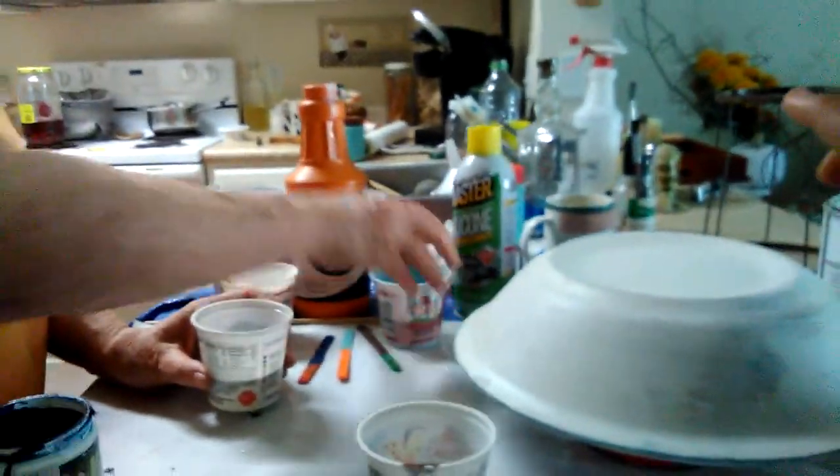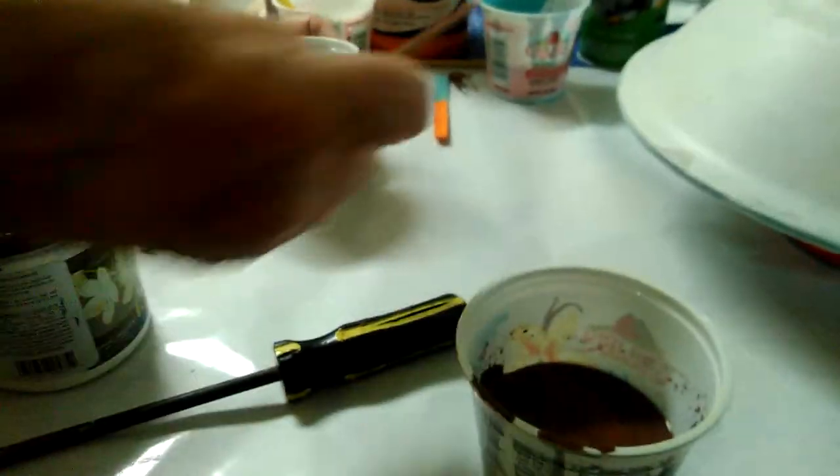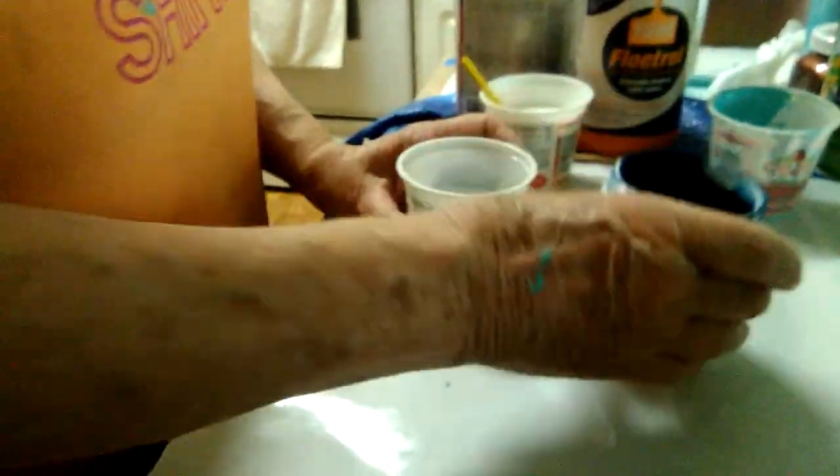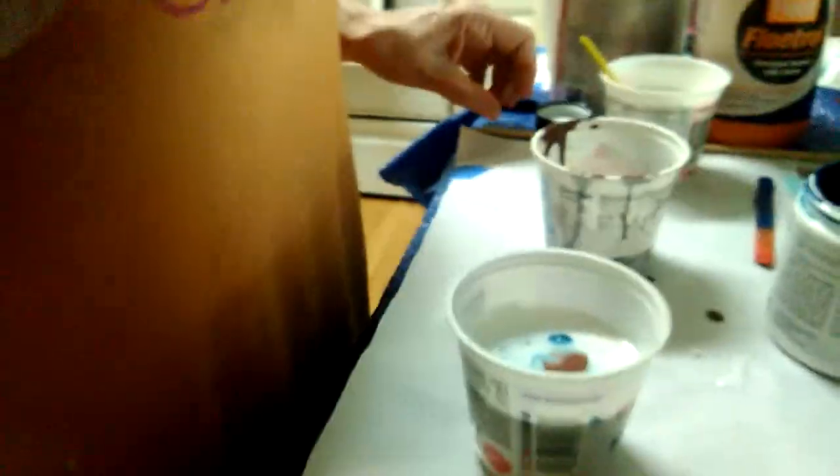Okay, here we go — pour in some turquoise. I don't like the look of that. I think it's starting to try to create cells right there. We'll put some dark blue, and we'll put metallic. Now like they do on TV we'll give a loose stir — one loose stir, crisscross — and now we start to pray.